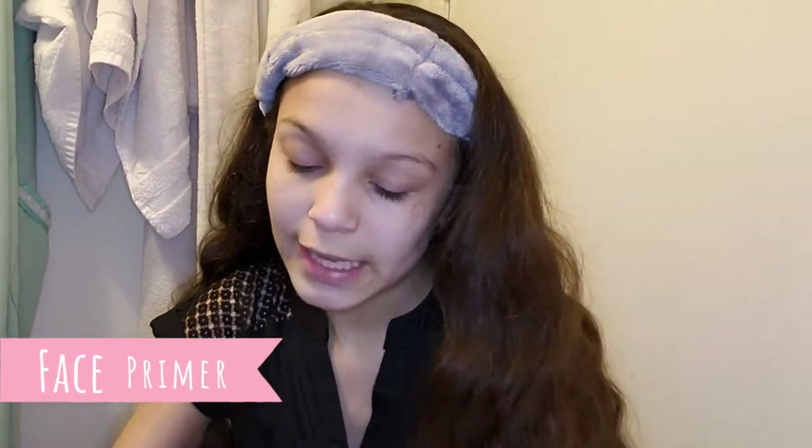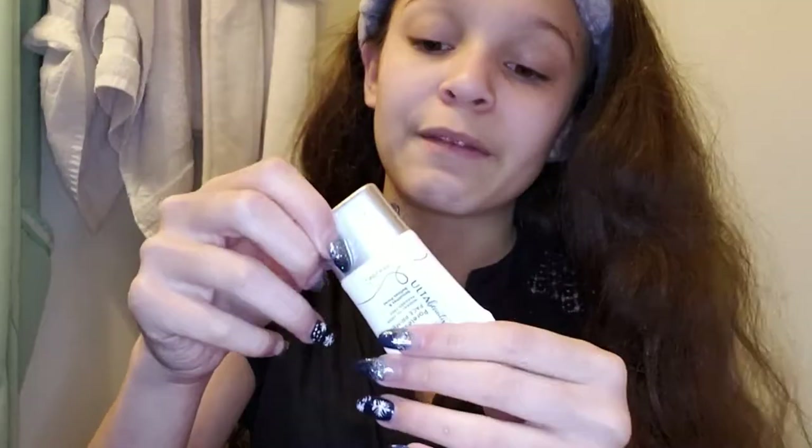The first thing — well, I already washed my face — and then I'm going to do face primer, and it's in this makeup bag. I have a lot of things in there, so here's my face primer. I'm going to put it on my face.